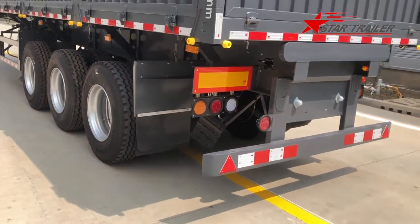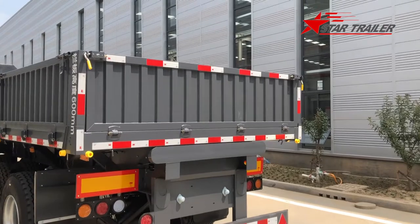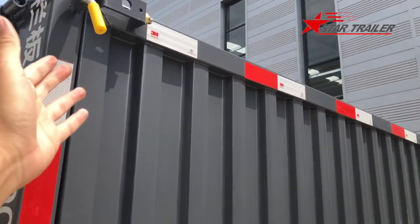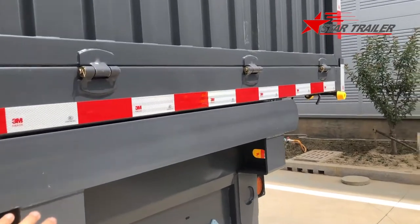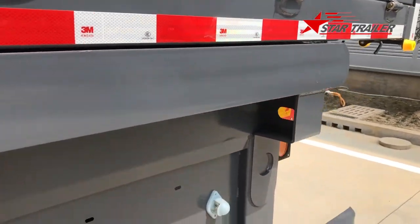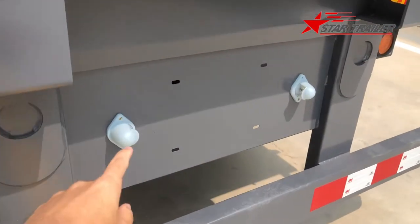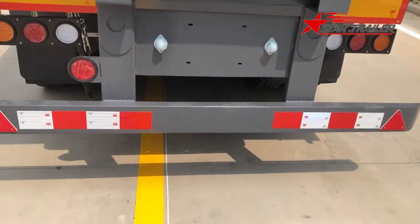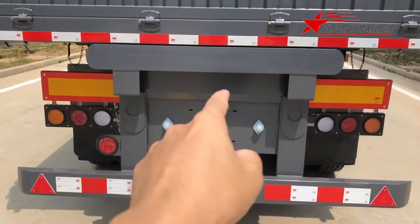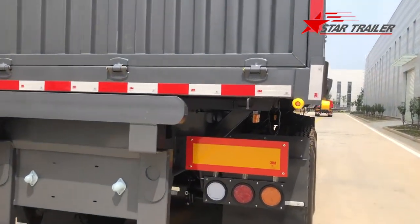Now let's see the view from the back side. The drop side at the rear can also drop from the top to the bottom. Here we have a flat rear bumper to prevent accidents and also to give support to the drop side. This is the license plate light. We put two reflectors - both area reflectors and triangle reflectors - plus two large square reflectors and also a light below them. The other side is the same design.